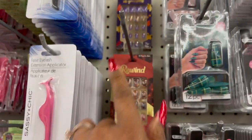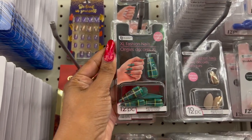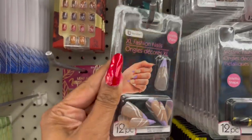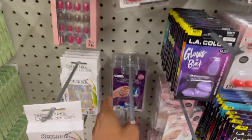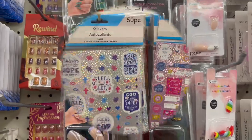I know I showed you guys these nails in my Tuesday walkthrough, but look — they have the B Color extra long fashion nails in a stiletto shape. They have the green with a pretty pink, a red, and then the glow in the dark ones we've seen already. Let's keep looking.